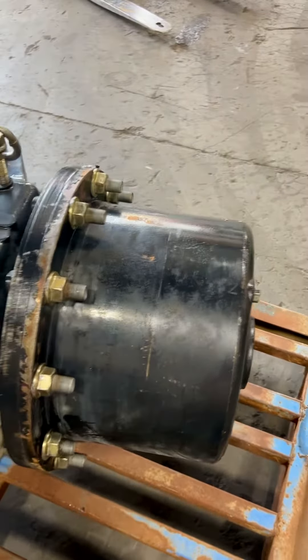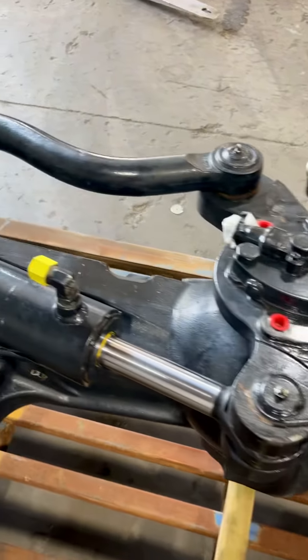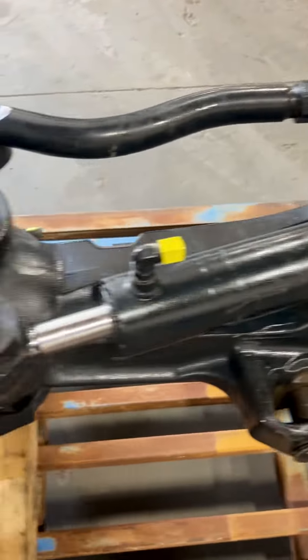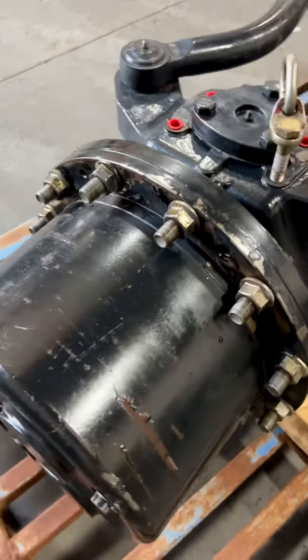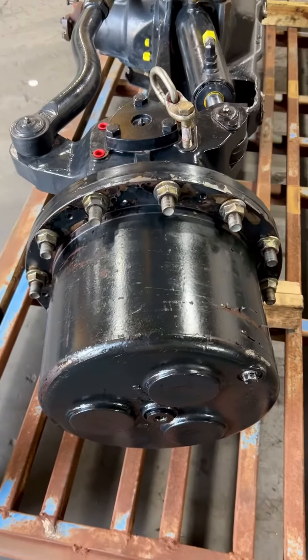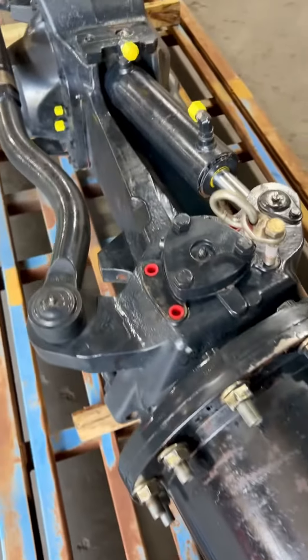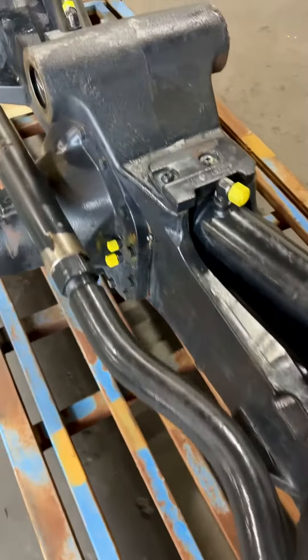Basically this would be a certified axle — we've certified that it's good used with the oil scan and with the visual scope. We didn't take it apart because we didn't see any reason to. We've got rebuilt ones available, but this would just be a good used unit.